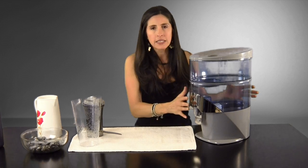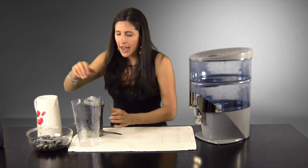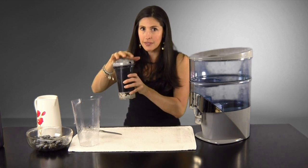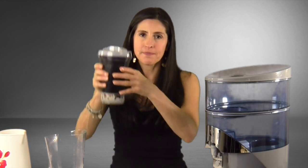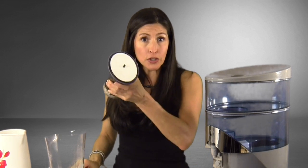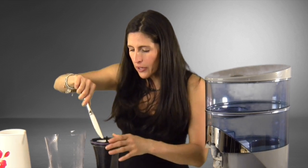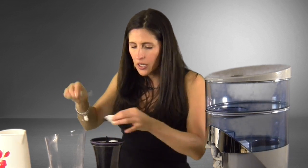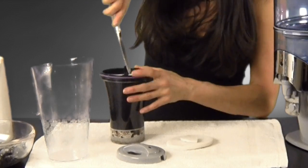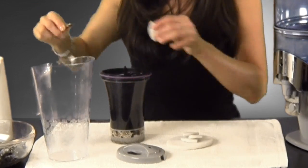First things first — it's going to come like this in the box. You're going to have your mineral stones in a bag and your cartridge filter. So let's deal with the filter cartridge first. We're going to take it out of the plastic housing, take the grey little top off — it just clicks on and off. Take these pre-filter pads out, these white little cushiony things. I'm using a butter knife; you could use a flat head screwdriver — safety first. Take the pads out, and then we're going to need to soak the filter cartridge.